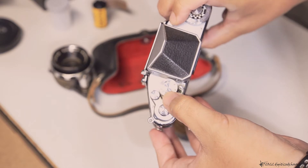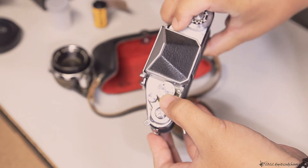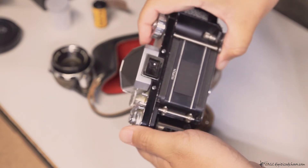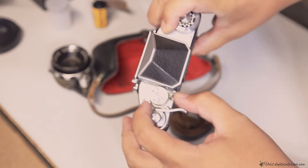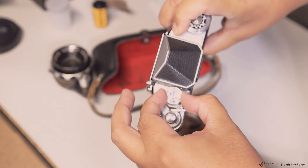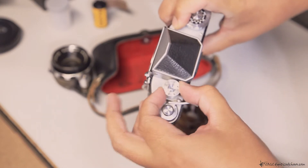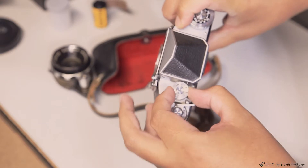There we go. Now let's go to the slowest — I think it's 1/30th. There you go.